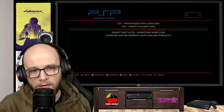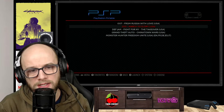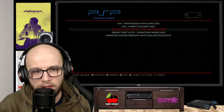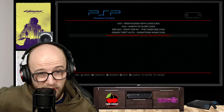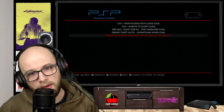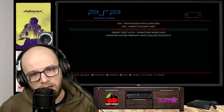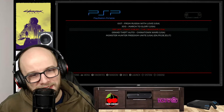Press B, and there are all the games I just put on: 007 From Russia with Love, 300 March to Glory, Def Jam Fight for New York: The Takeover, Grand Theft Auto Chinatown Wars, and Monster Hunter Freedom Unite. Five great games for the PSP — though I never played 300, and Def Jam Fight for New York was a great wrestling game that actually wasn't a wrestling game.